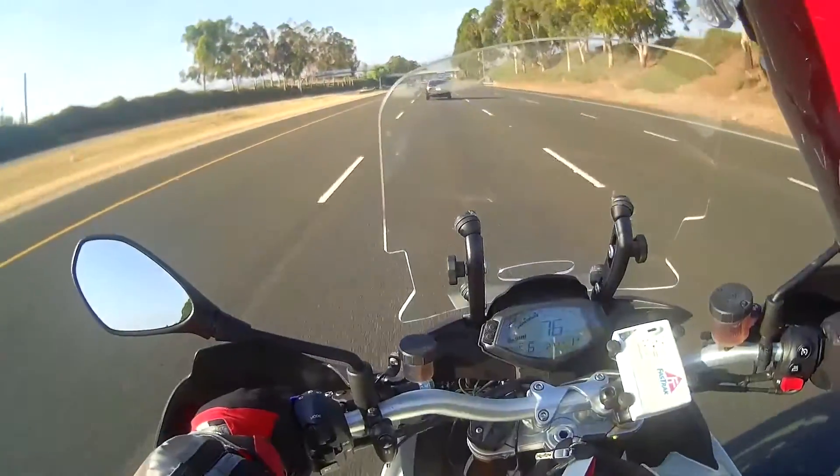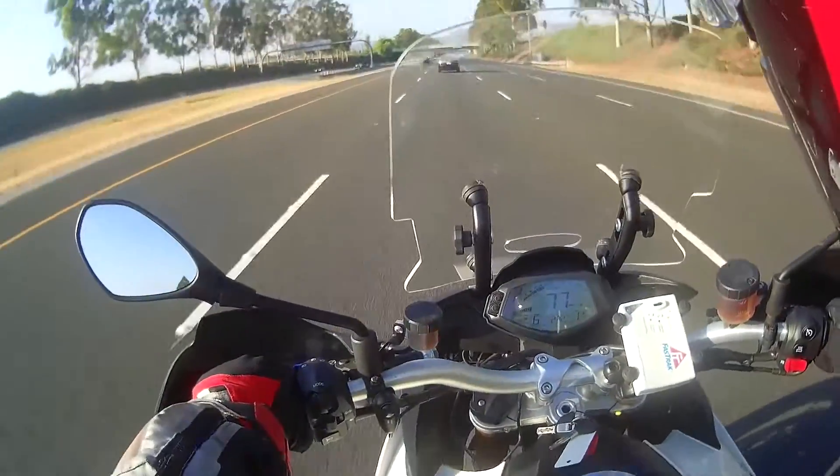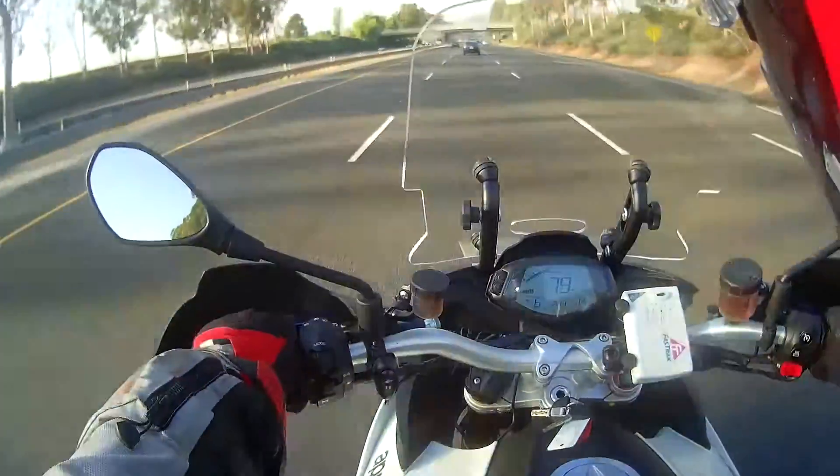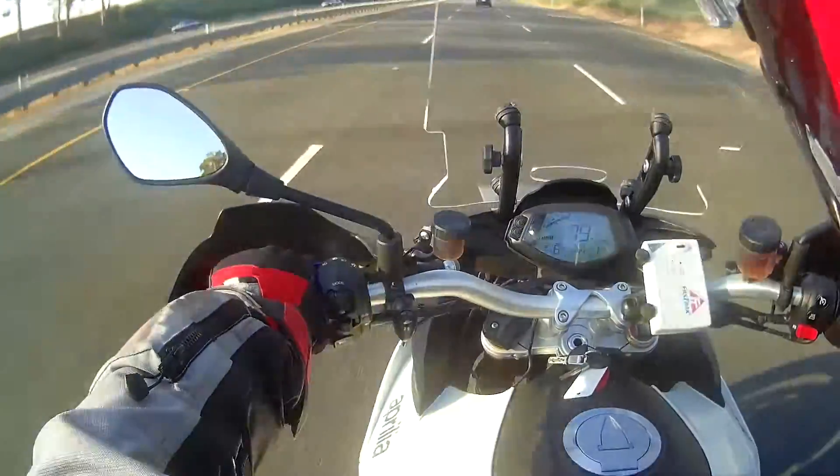I'm doing a review of the 2015 Aprilia Caponord Travel Pack. It's a sport touring type of bike.